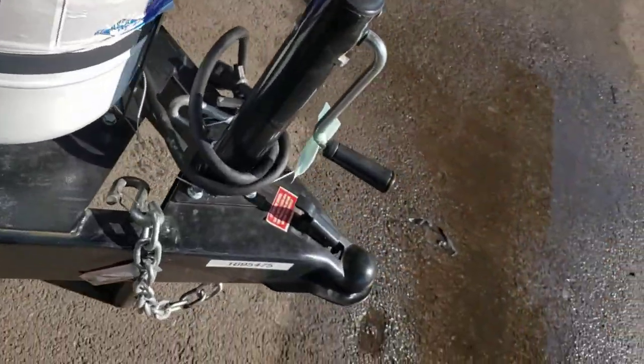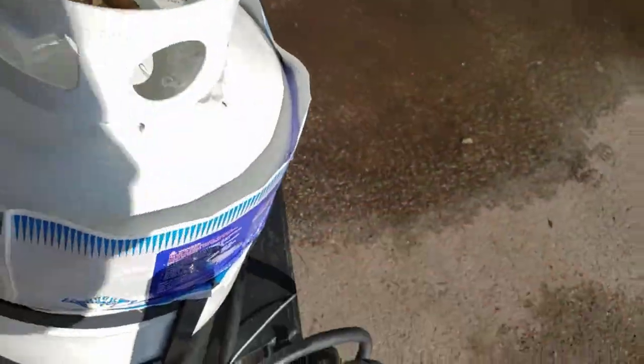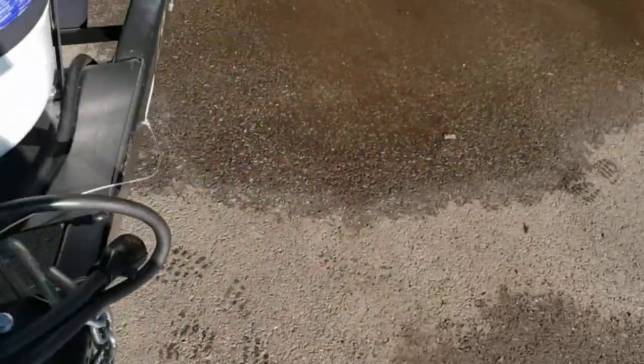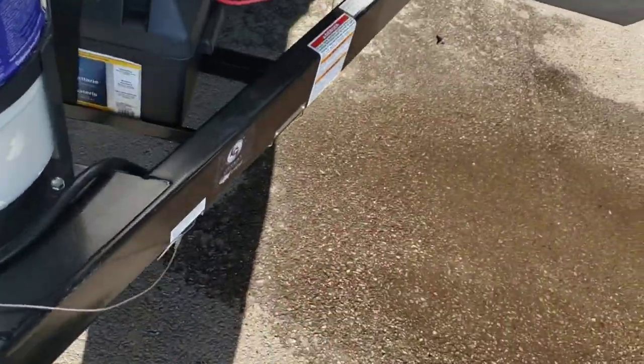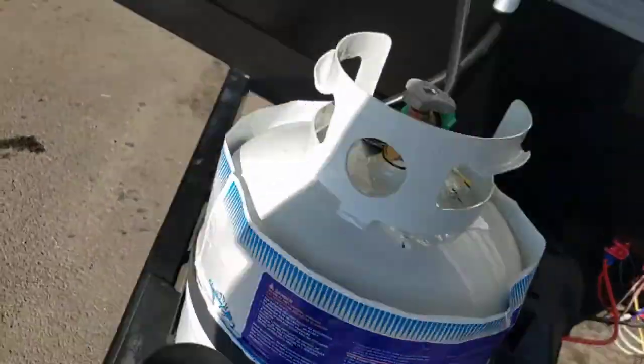That's pretty much it up here. Chains — cross them. You have a breakaway here; this pin hooks to that box. If any of this would come undone from your truck, it's going to pull that pin. Because this is hooked to your truck, it'll activate the brakes on the trailer.